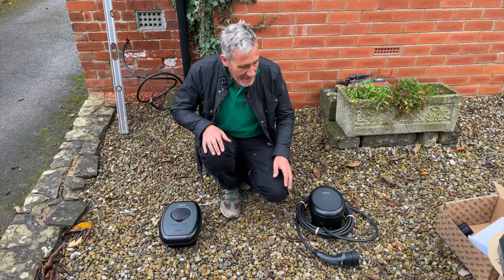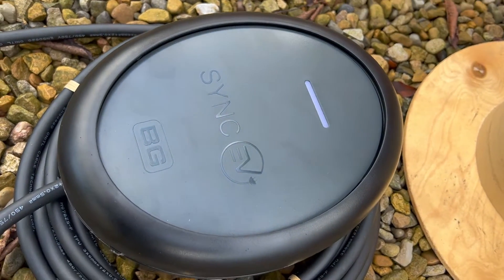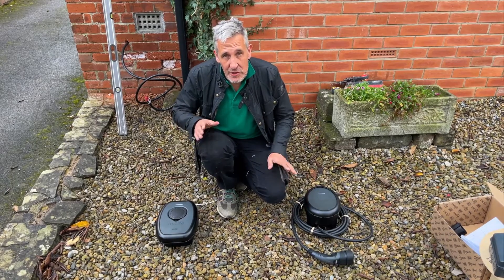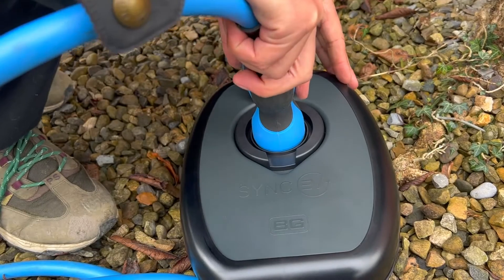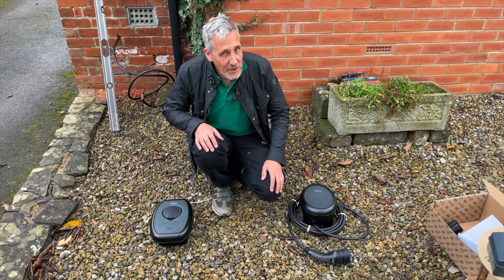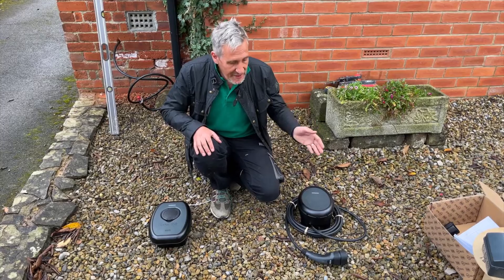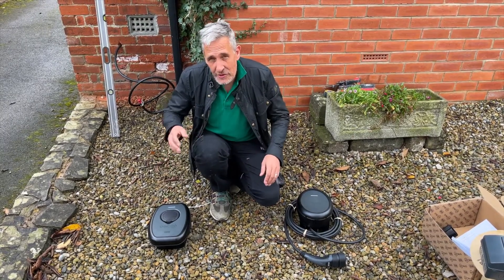In simplistic terms, a tethered charger has the lead that charges the car permanently attached to it. With an untethered, or sometimes called socketed charger, you have to provide that lead, or it may come with the car when you buy it. In this video, we're going to look at some of the other factors that may lead you down the route of a tethered or untethered or socketed charger.